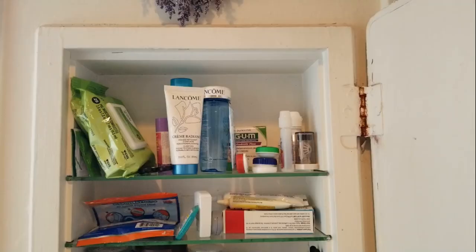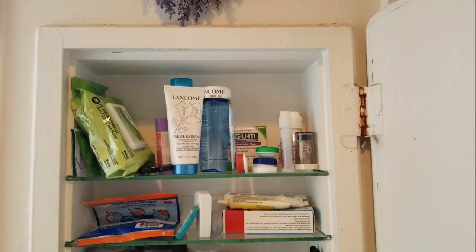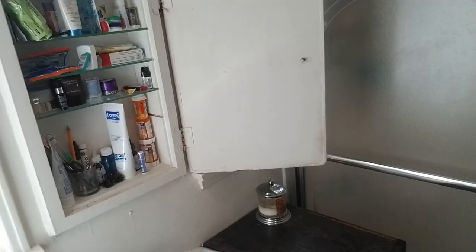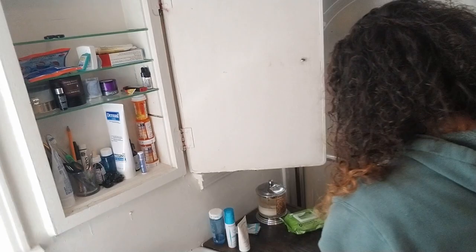Here's my medicine cabinet. It's original for the home, which is 1940s. It's been painted over so many times. Sadly, it doesn't even close well anymore. The previous people who have been here have painted over the hinges many times, and the adjustable glass has been broken. And again, because it's been painted, I can't even replace it to slide it in.